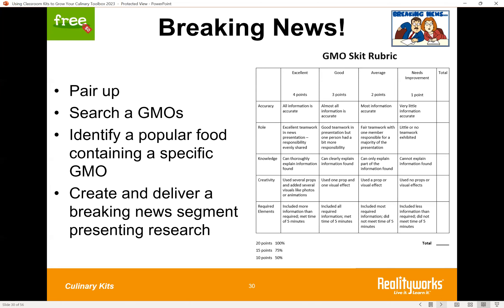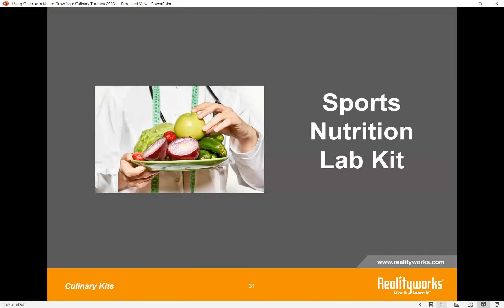The activity we wanted to share from this kit is called Breaking News. Students pair up and search a GMO, identifying a popular food that contains that specific GMO for their research. Then they create a script and deliver a breaking news segment presenting their research — a skit rubric is provided at the link. Key questions they should answer include: What is a GMO? What popular food does it contain? What impact does the GMO have on the food item? And they should also identify the source they used for their information.